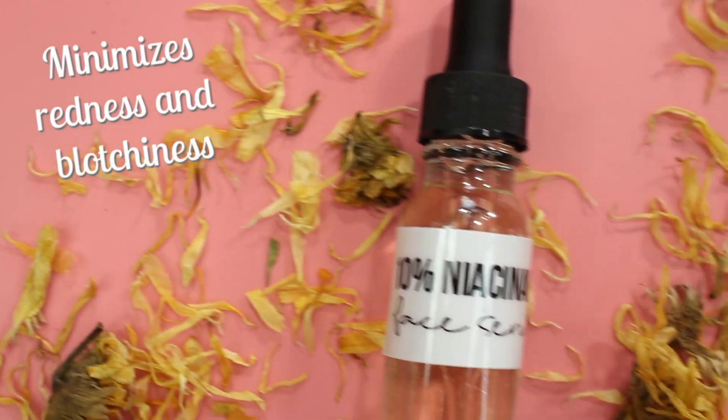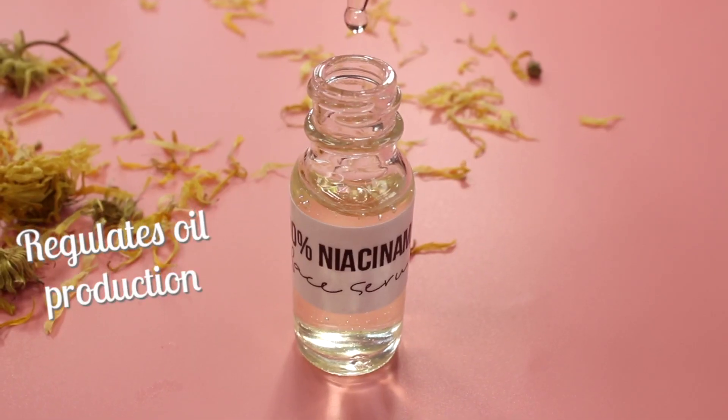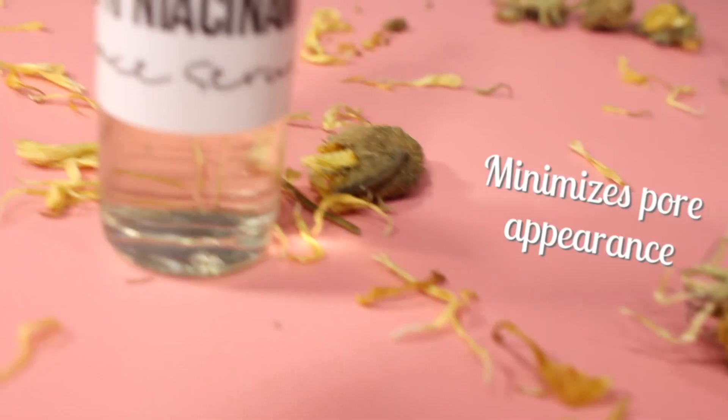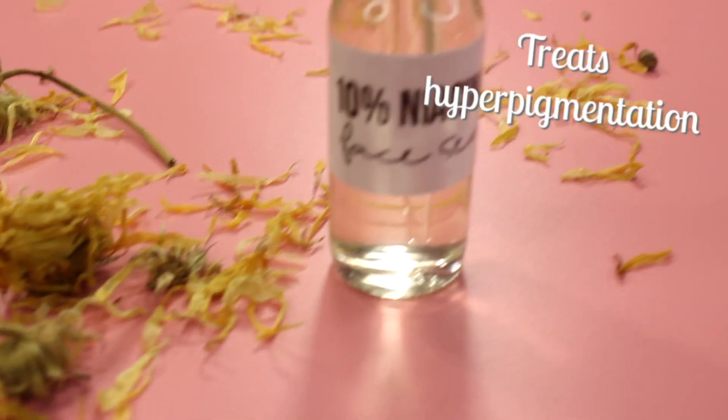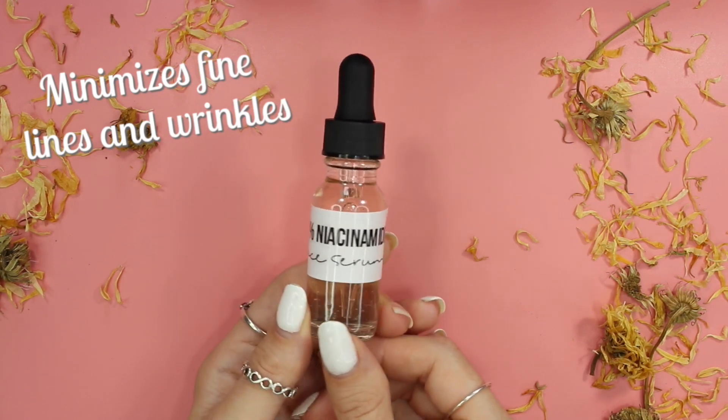Niacinamide helps minimize redness and blotchiness, it helps build keratin, it helps regulate oil production, it minimizes pore appearance, it treats hyperpigmentation, and it helps minimize fine lines and wrinkles. So this is a great ingredient.